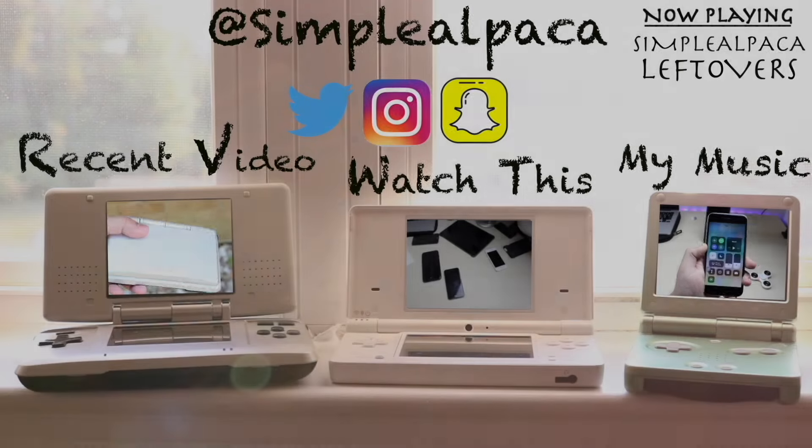If you have any other thoughts or questions, please let me know in the comment section below. Hit the like button — that would mean so much — and definitely hit that subscribe button. I love every single one of you guys. Hopefully I'll catch you in the next video. Peace out.